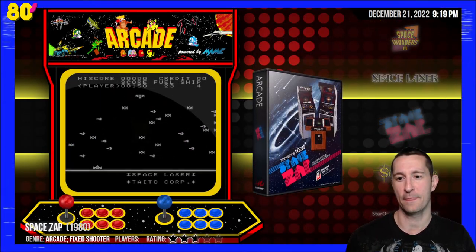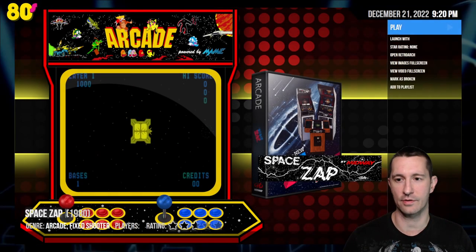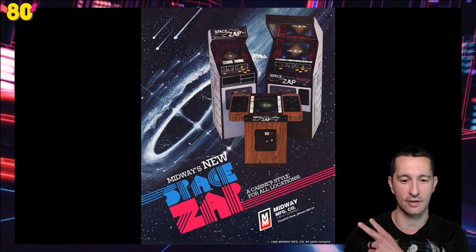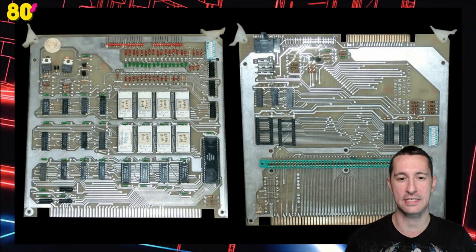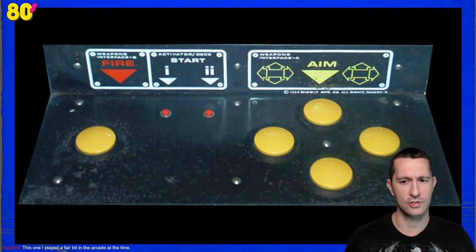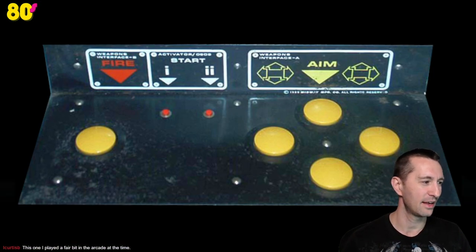After Space Laser, this is Space Zap. If you're just joining us, we're playing all the games released in 1980 in alphabetical order because we don't know the exact release dates. Let's take a look at the artwork. This is Midway's advertising flyer — there's all the different cabinets: Cabaret, Upright, and Cocktail at the top. Midway's new Space Zap. There's our PCB, and for the control panel, we have one fire button and then four buttons for aiming. So I guess we hold down the aim — interesting that it's not a directional pad but buttons instead.